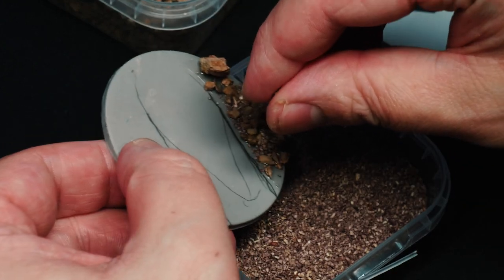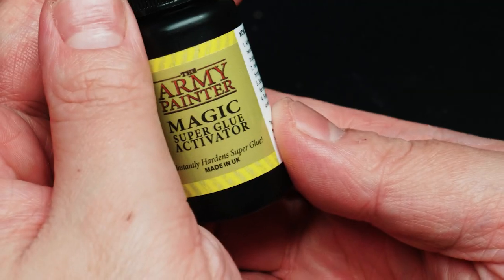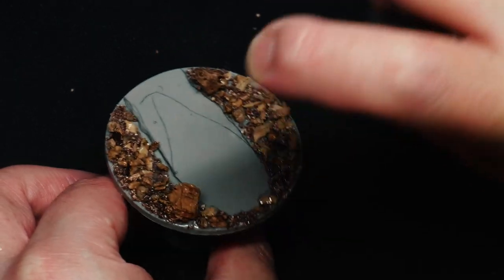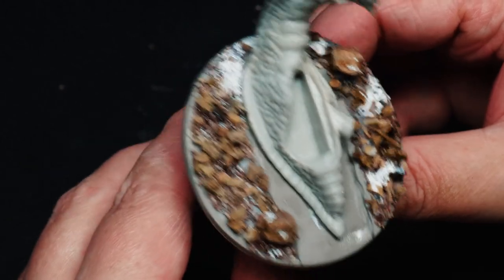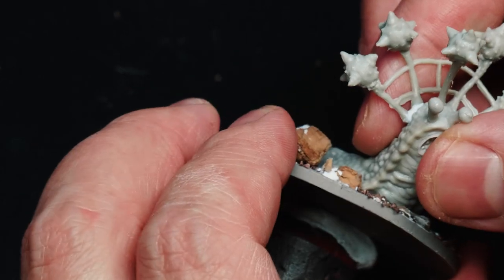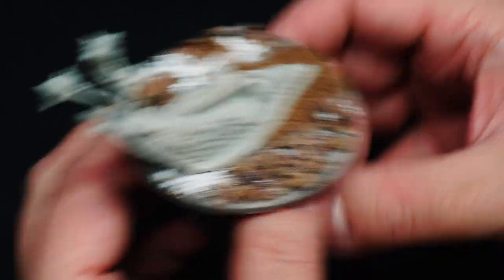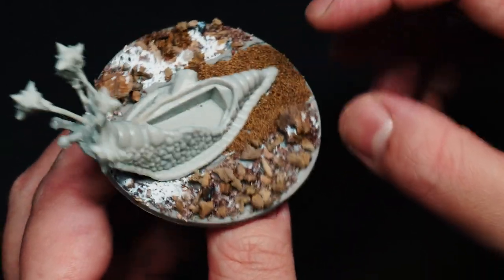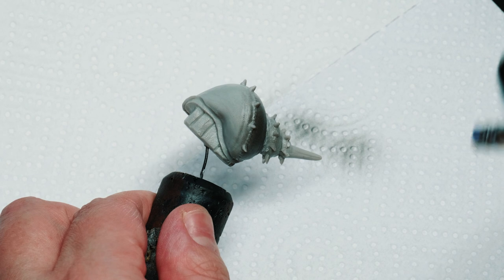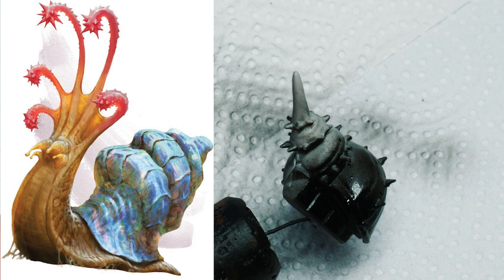Flail snails, for all their weirdness, are actually a very peaceful creature that's an elemental. Now you can see here I start by defining out the edges using some different size basing from Army Painter. I just use an activator and super glue to get there quickly. Once I have that and the snail in place, I put down some finer grout behind the snail — this will sort of signify the trail of the snail. The snail trail.